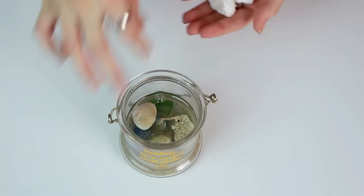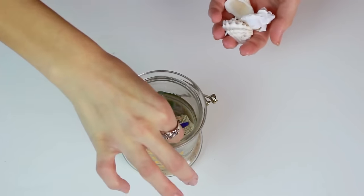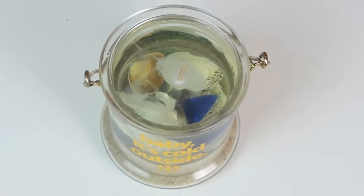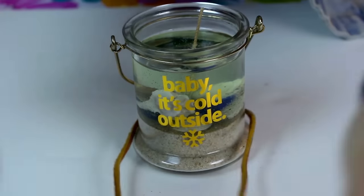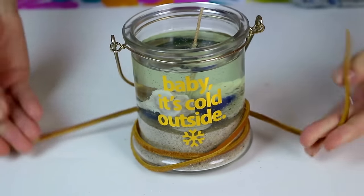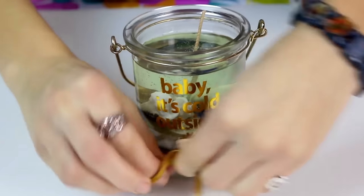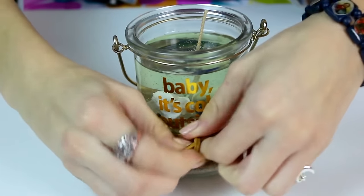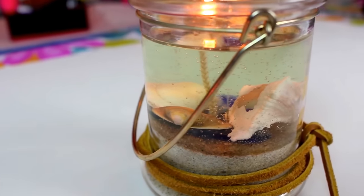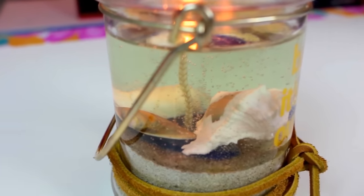Then I added another layer of seashells and sea glass just so it would be kind of cool layered, and it actually came out really nice. I thought this was a really cool idea, so I actually just took an old shoelace that came off my Vans, and I tied it around a couple times and then knotted it in the front. I thought it kind of added like a rustic feel, and I really like the way the candle turned out.